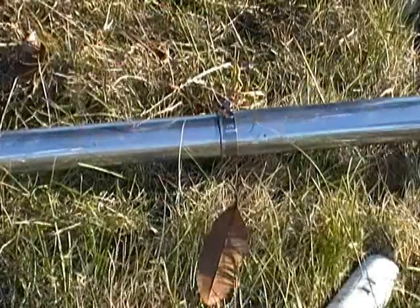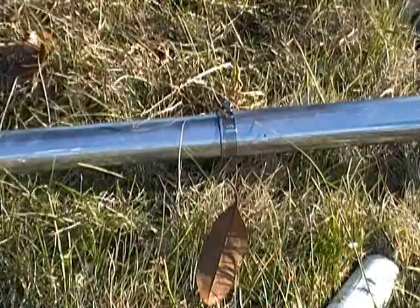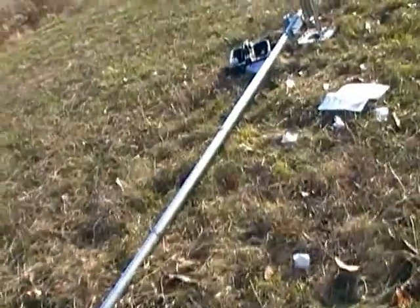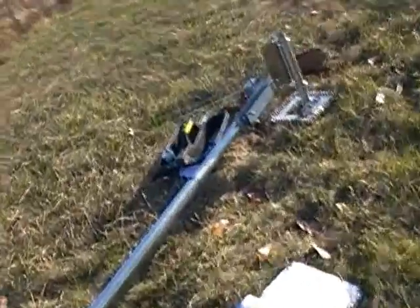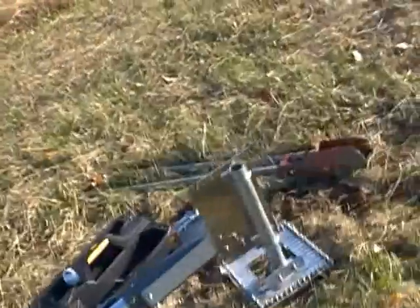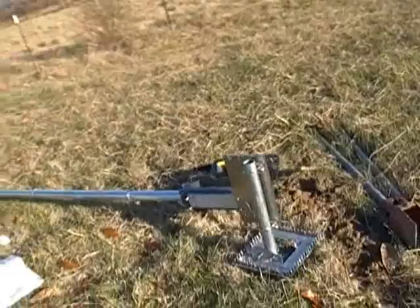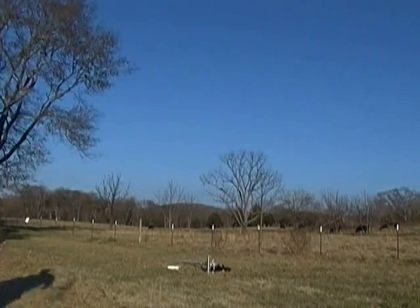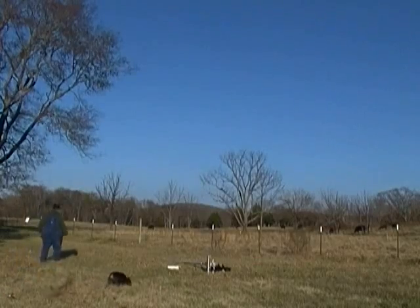Okay, next we're going to go over here — there it is all laid out. I'm going to set the camera up on the tripod and try to get the whole thing in view, but as you can see, I don't succeed. That is a big antenna. Look at that fat guy waddle.